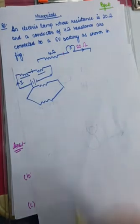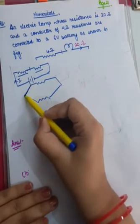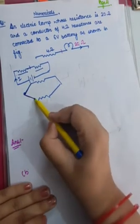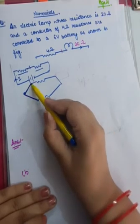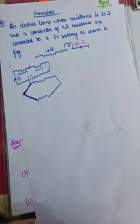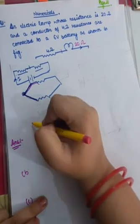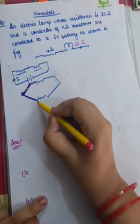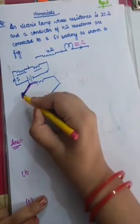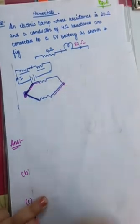Now let's talk about the parallel situation. You can see that this is the end of the first resistor and this is the end of the second resistor. Both their identical ends — both the starting points of these resistors — their first ends are joined together, and their last ends are also joined together.